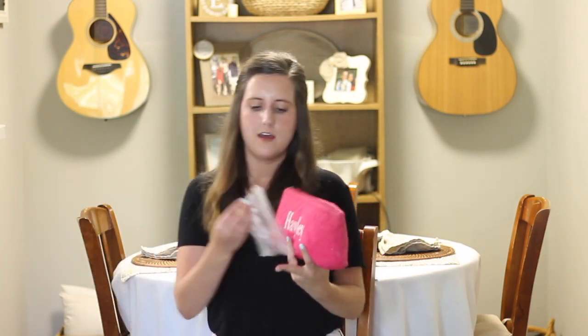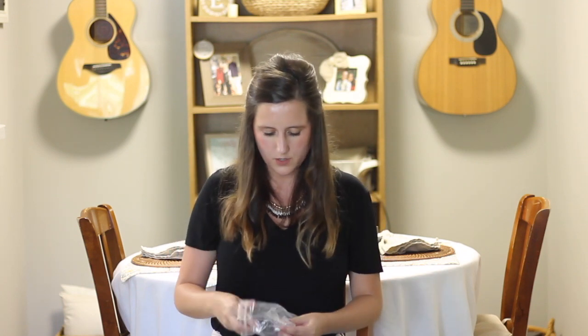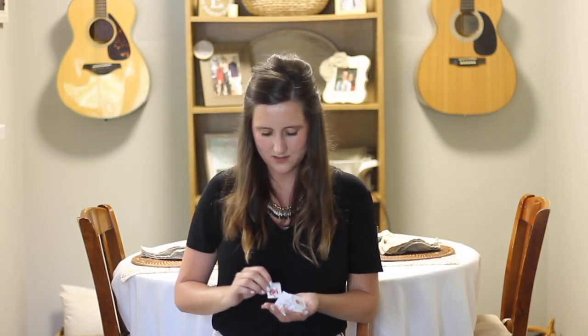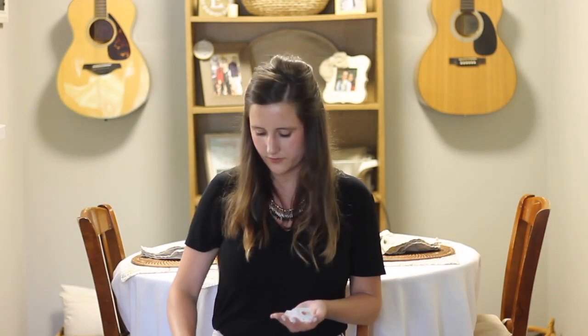I showed you guys my speaker bag in my music therapy bag video. In this bag I have a Ziploc bag of Christmas songs. When it's Christmas time, I switch out these basic general kids songs for the Christmas songs. In this one I have Jingle Bell Rock, Santa Claus is Coming to Town, Rudolph, Sleigh Ride, and Where Are You Christmas?